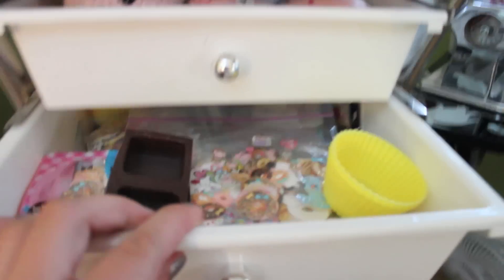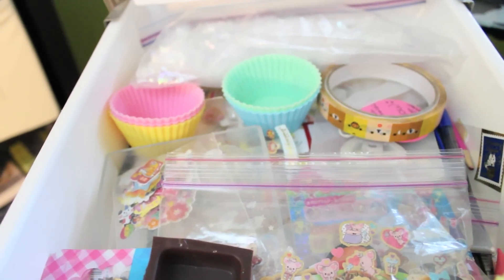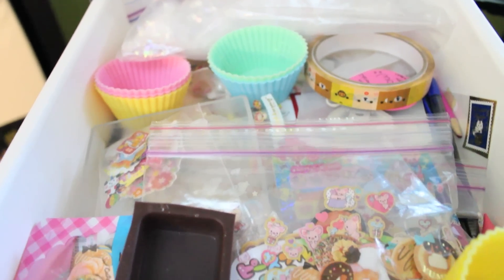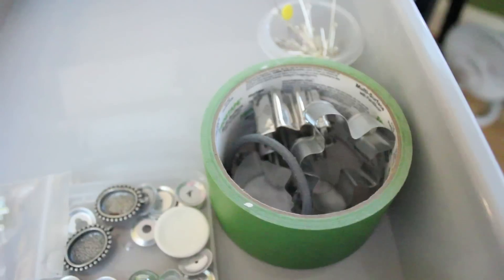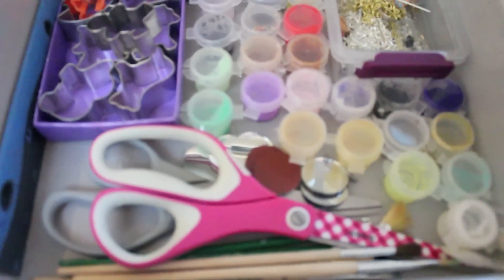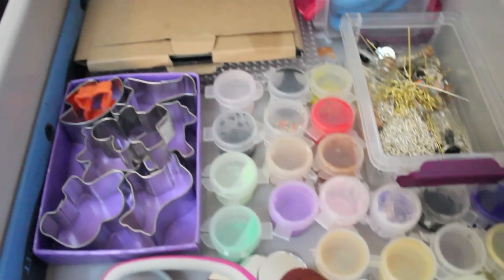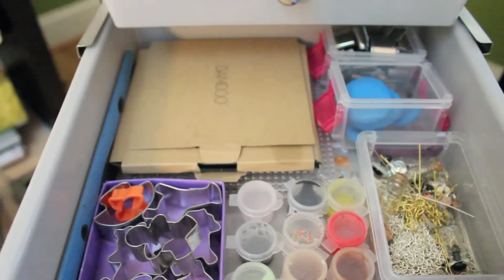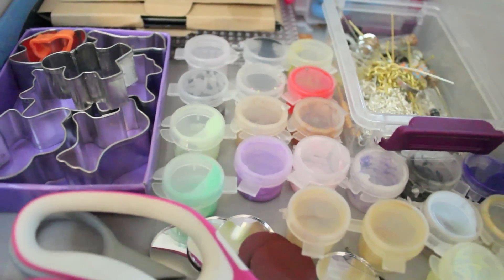Moving on to the next drawer, here is just some of the stuff I use for resin — some mold stickers, more stickers, molds, and some more glitter. I have another resin drawer somewhere too. This drawer doesn't really have much in it, just some findings, cutters, painting tape, random little things, and extruder pieces. This drawer is pretty full — I have scissors, paint brushes, a bunch of liquid clay mixtures, more cutters, and findings. And I have some molds, more cutters, and my Photoshop thing that came with my bamboo tablet. I got most of these cutters at Joann Fabrics.